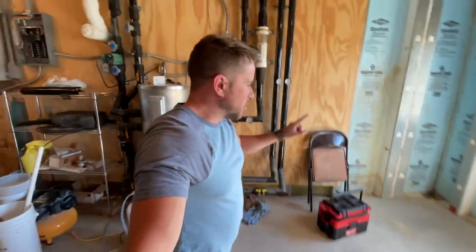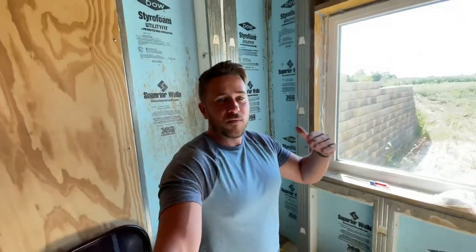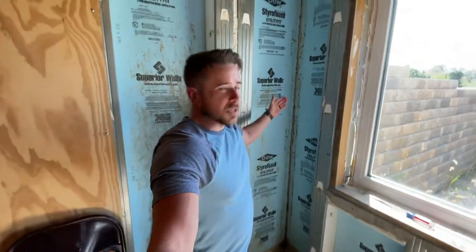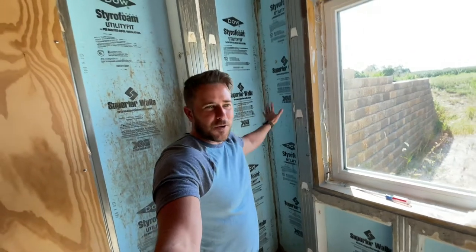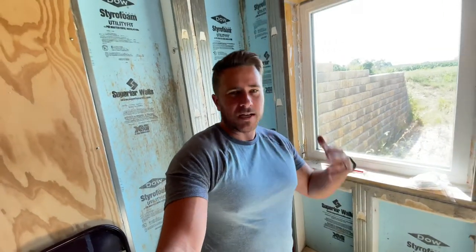But before we really get into that aspect of the project, I wanted to show you just one detailed thing that I am doing — or have done previously — in other areas of the basement with regards to my Superior Walls. Some people might think this particular detail is me being a little anal, and I don't care. I was going for super air tight, like passive house levels of air tightness.